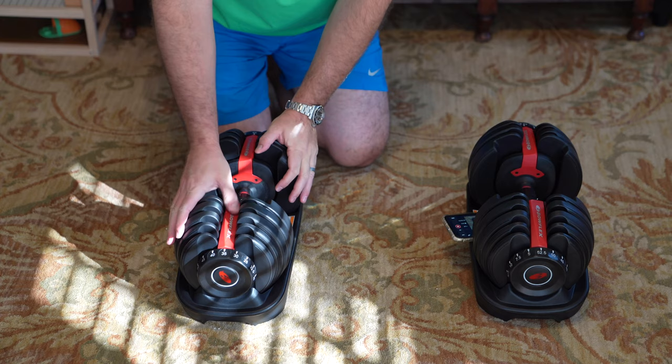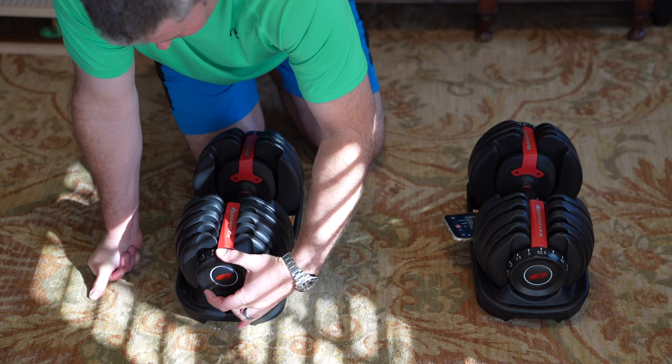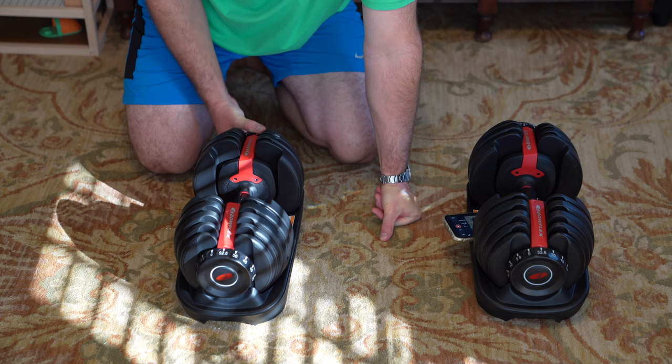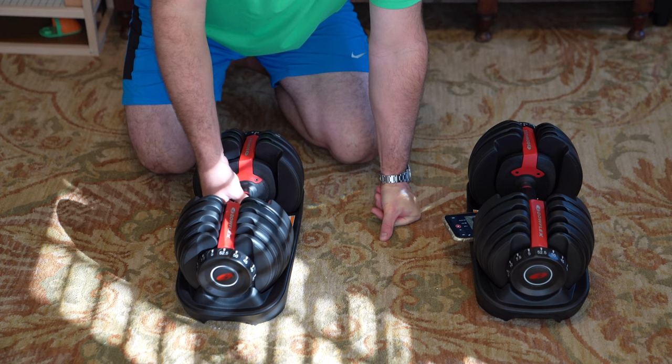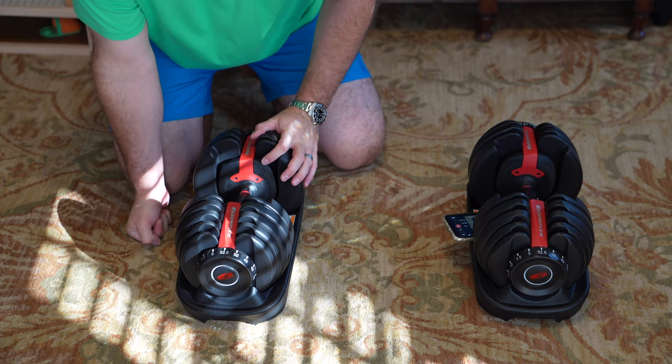So obviously these two are the same. They can go up to 52 and a half pounds per dumbbell. There's a knob on each side — it's on 52 and a half — and I can turn this one to 52 and a half as well. So now if I pick this up with both set to 52 and a half, I've got all the weights. That's the heaviest this set will get.